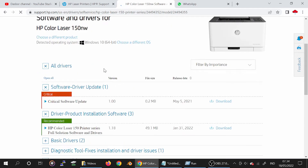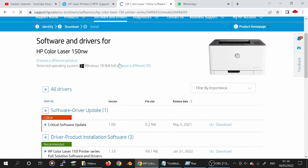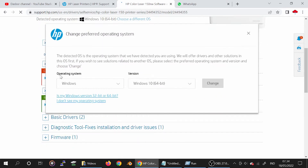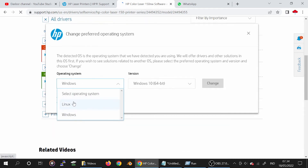The website automatically detects the operating system — here it shows Windows 8. You can choose a different operating system. You can see the options for the operating system for Windows, Linux, and other systems. Here is the Linux driver section.